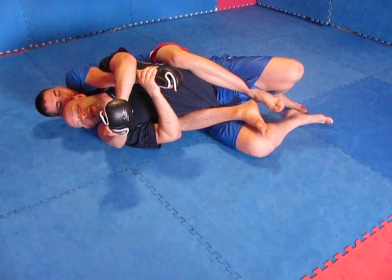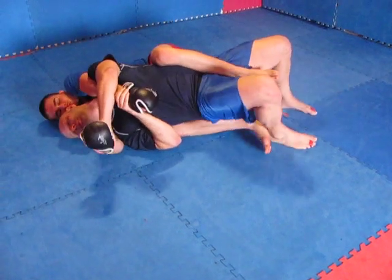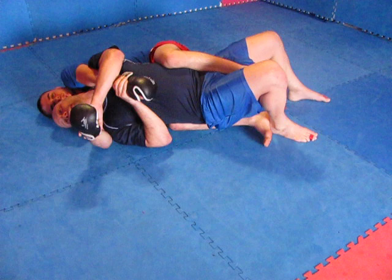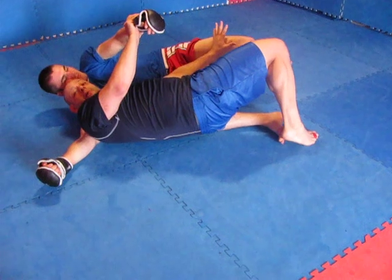I'm going to fight this hand and bring it off. From here, I'm going to start to slide my hips and my knee out and start to work my turn. As I'm popping out, my hand's going to come up and push the knee. And now we're going to begin scrambling — you can see the right leg.